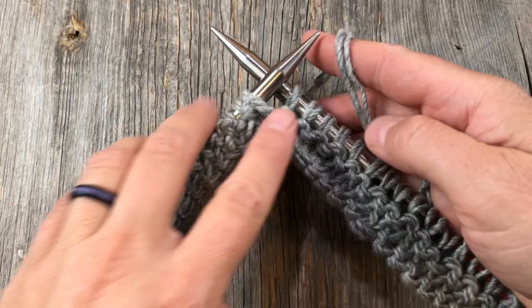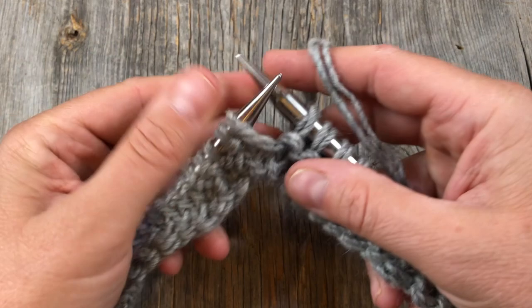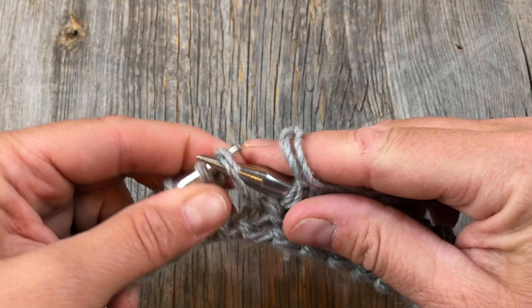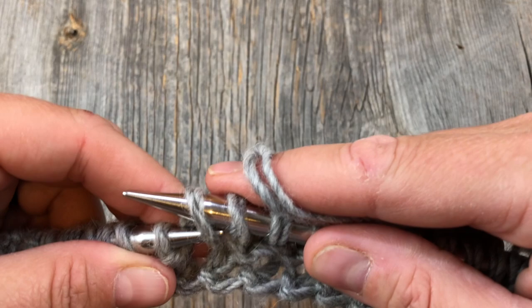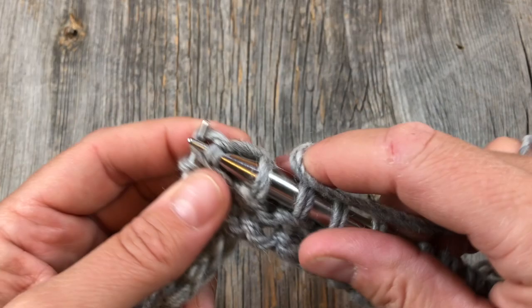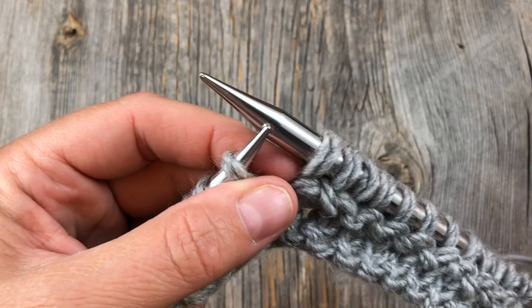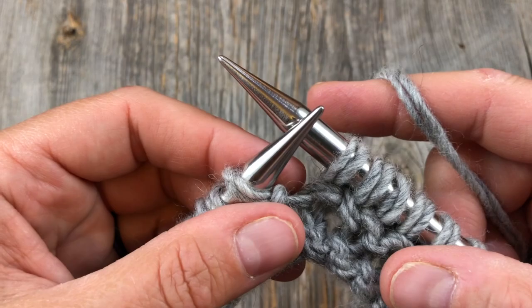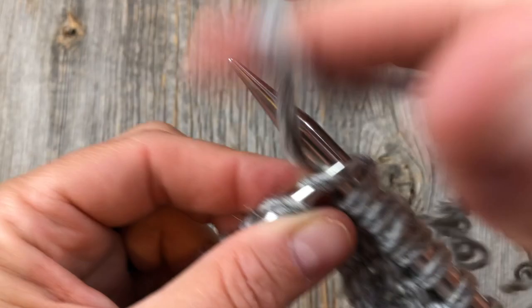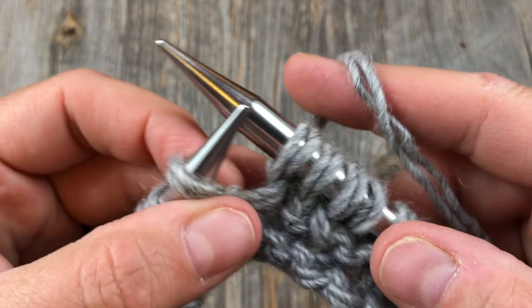Now we're going to do some increases to widen the toe area. The pattern calls for a lifted bar increase - go in to the front, lift that center bar, and knit into the back loop of that. If you can't seem to get your needle in, I put the needle in front and roll my needles around each other and knit into the back loop like that. Alternatively, instead of picking up that bar, I just grab the purl bump and knit right into that as if it's a stitch. That's perfectly acceptable for a felted garment because it's all going to get mashed and felted together. So do whatever works best for you.